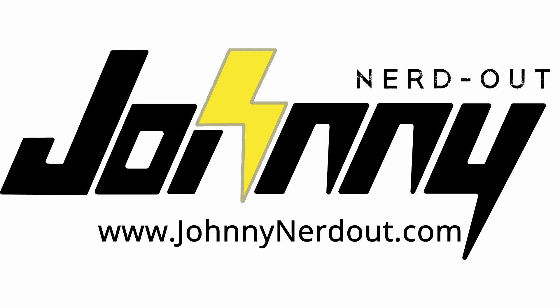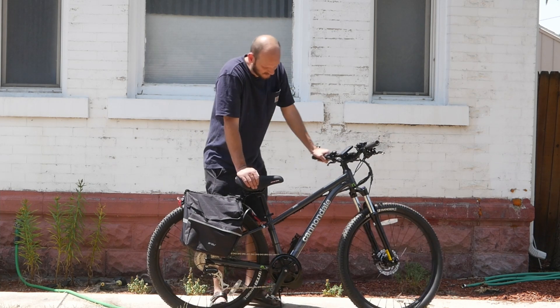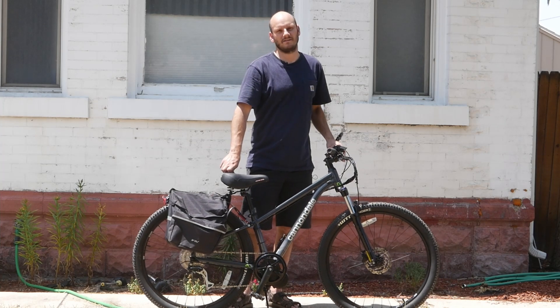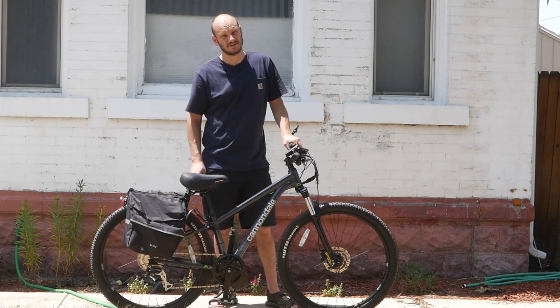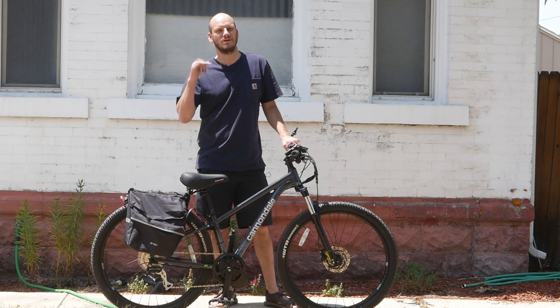Hey ladies! Got a ladies bike for you. This is the Cannondale Trail ladies edition. Alright guys, I'm Johnny Nerdout. If you're new to this channel, I'm a professional e-bike converter. I take normal bikes and turn them into an e-bike.